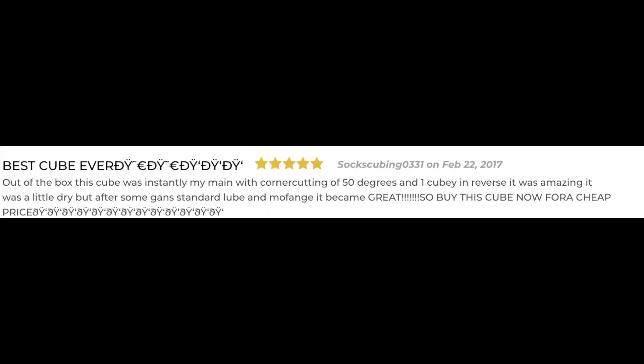Best Cube Ever. Out of the box, this cube was instantly my main, with corner cutting of fifty degrees in one cubie in reverse. It was amazing. It was a little dry, but after some GAN lube and meofy it became great. So buy this cube now for a cheap price.